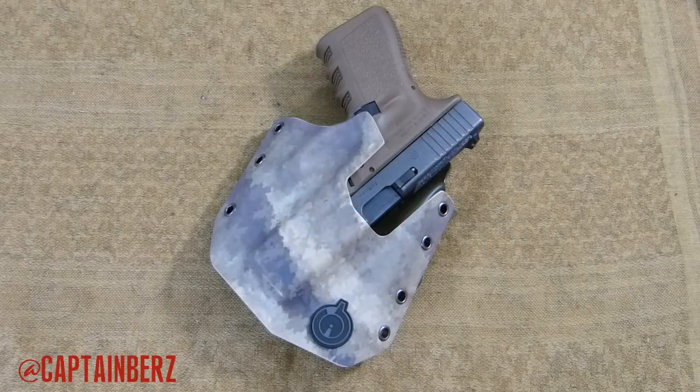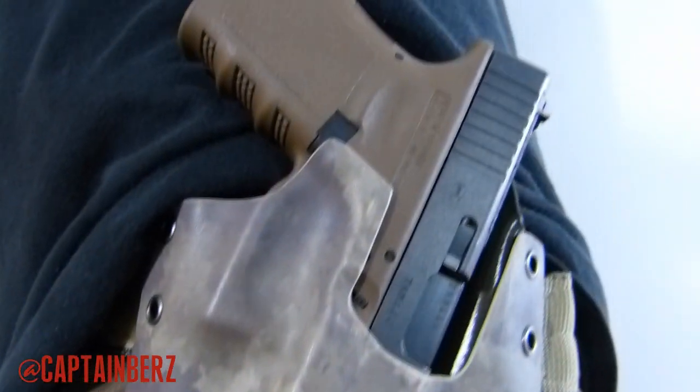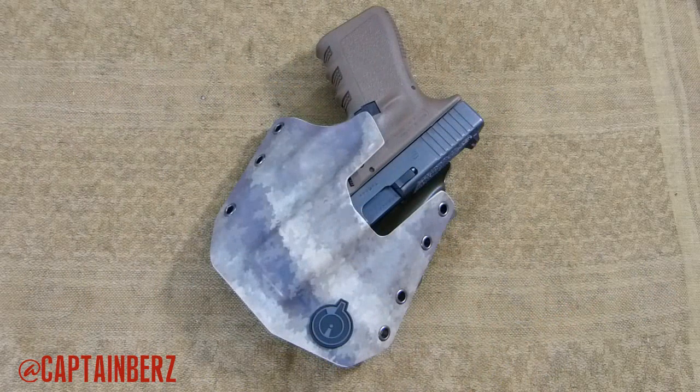What's going on guys, this is Burz here to talk to you today about the Gunfighters Inc. Ronin Holster. This is a concealment holster that is an outside the waistband that will give inside the waistband holsters a run for their money. There are a lot of inside the waistband holsters that don't work, so people are looking to outside the waistband holsters for their concealment needs, and that's kind of what we have here with the Ronin holster.